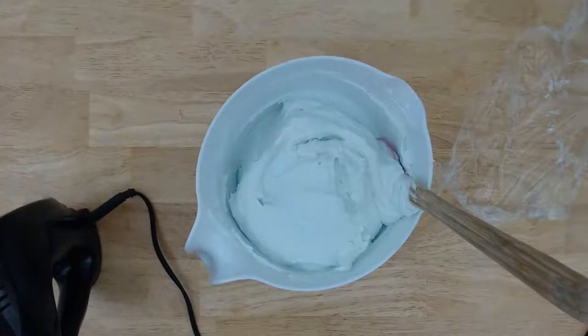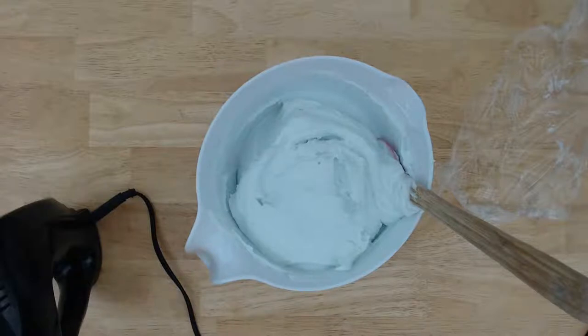Let me go grab a bag to pipe it into the jars. I'll be right back.